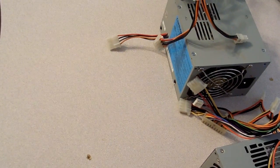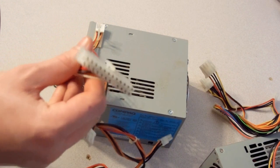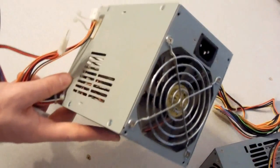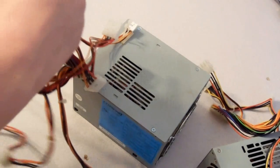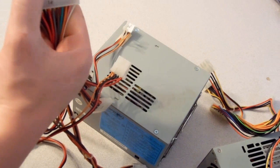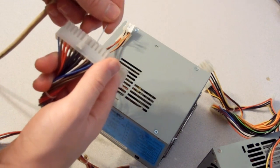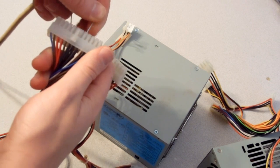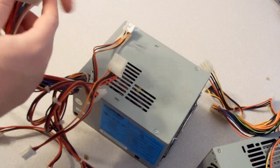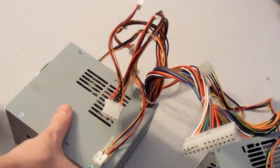Let's move on to the dead one. We've got another old power supply here, and this one is a 24-pin connector. Unfortunately it doesn't have a switch, so we're just going to have to plug it in and see if it powers on or not. We find our black wire — there we go, we're in, nice and hooked up.